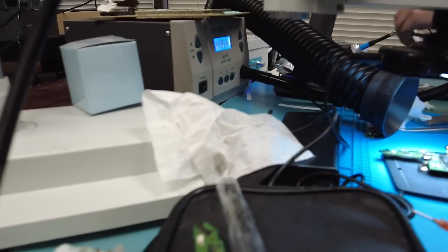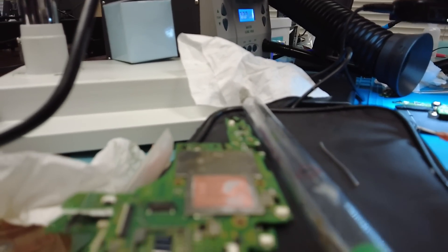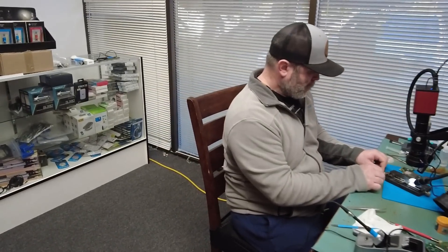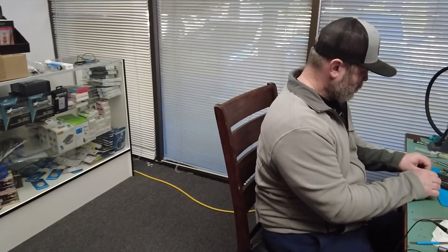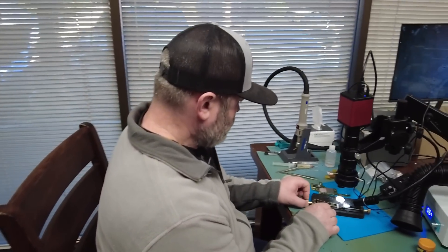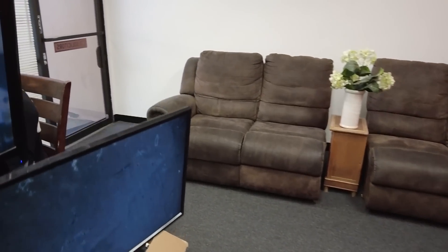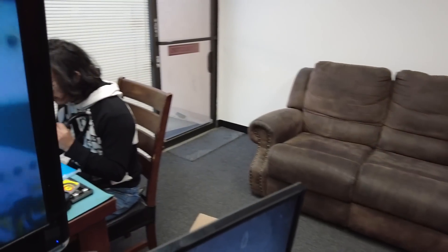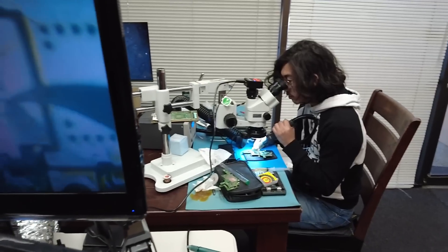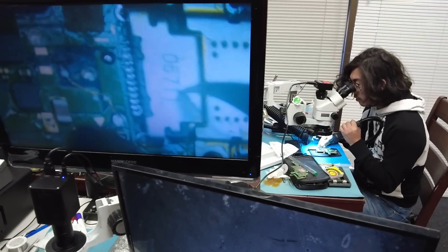We do practical stuff that actually matters. If a student gets a PS5 that turns off after one second, we show them what to look for and how to fix that console. If a student gets a laptop that does not power on, we show them how to tackle it — what to measure, how to find a short circuit, how to tackle the problem. Everything will be taught in the repair course just like in the micro soldering course. If you're interested in the micro soldering course A to Z or the repair course A to Z, reach out.